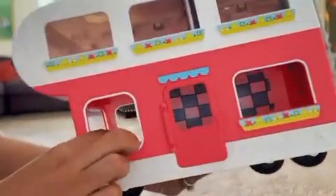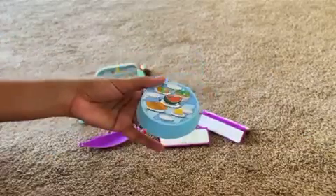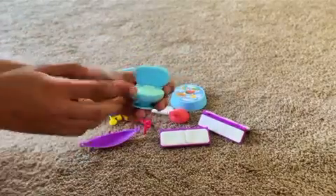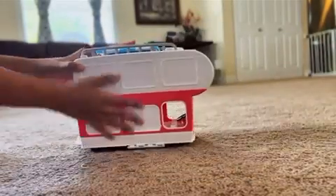Let's take a look at the Peppa Pig RV playset. This playset comes with Peppa Pig and her family, stickers for the RV, and 13 themed accessories, which includes a movable kitchen, a toilet with a functioning lid, and many more fun accessories for an RV adventure. If you press on the steering wheel, you'll hear sounds and music from Peppa Pig.